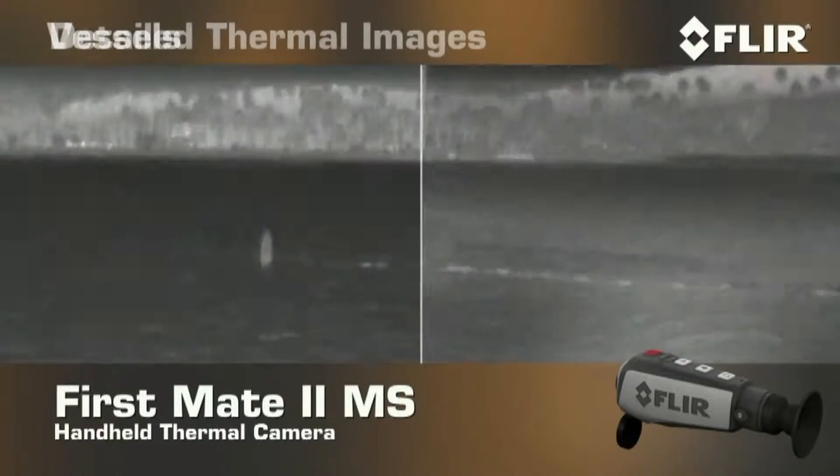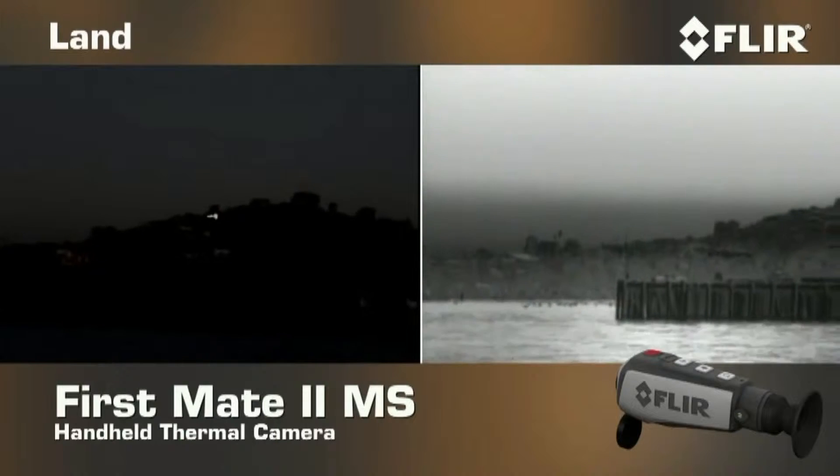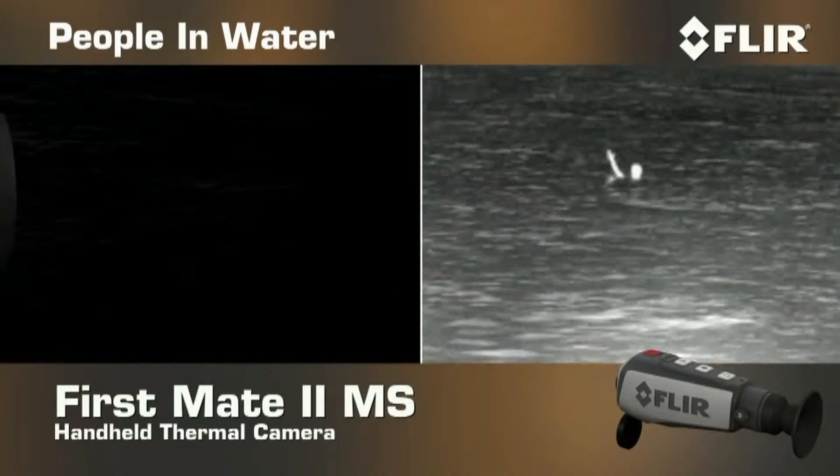giving you detailed thermal images of other vessels, land, rocks, and people in the water in total darkness.